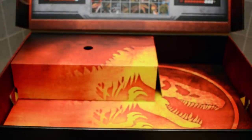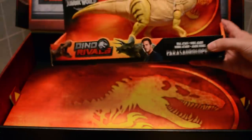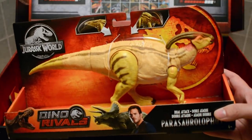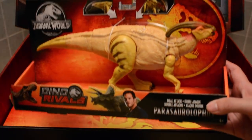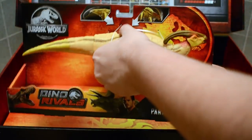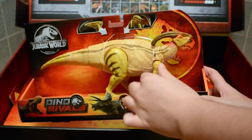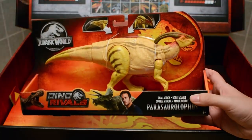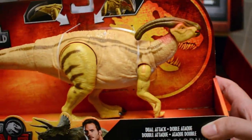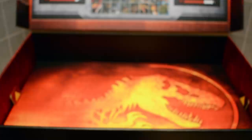We have one more medium-sized box — oh wow, it's the Parasaurolophus, a dinosaur everyone has been looking forward to! It's absolutely beautiful. The play feature: press down and the tail swings, the head moves up and down, there's articulation in the arms, and a nicely articulated head as well. This is an absolutely stunning dinosaur.